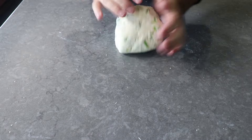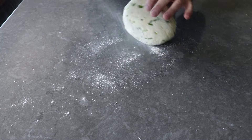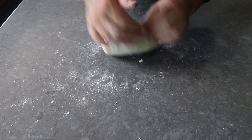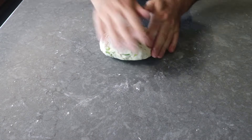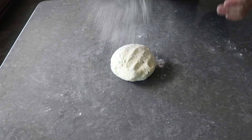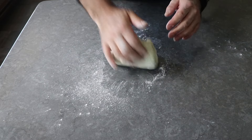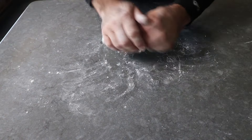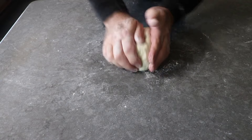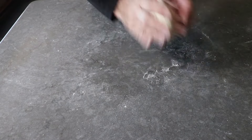If the dough starts to get a little bit sticky, just stop and dust on a little bit of flour, but be careful not to use too much. The more flour you add, the drier and less supple the final product will be, so always use the absolute minimum amount necessary. We want to get to the point where if we pull on the dough it stretches and pulls back a little bit. If it just breaks off into your fingers, knead it a little more.